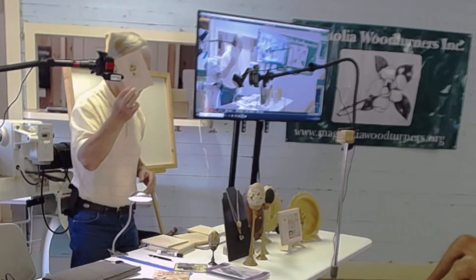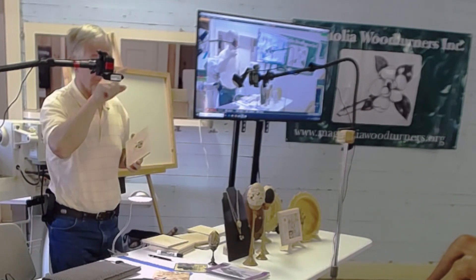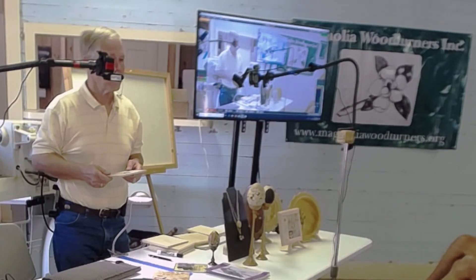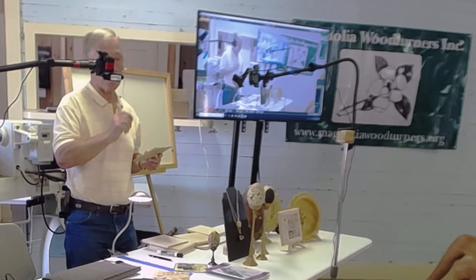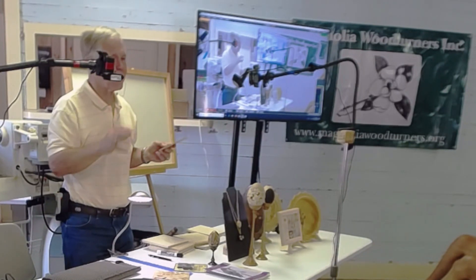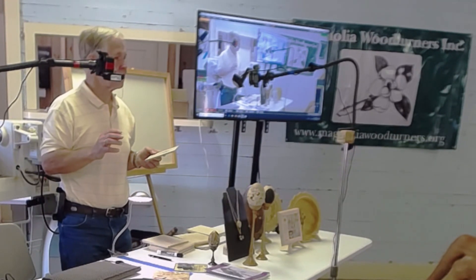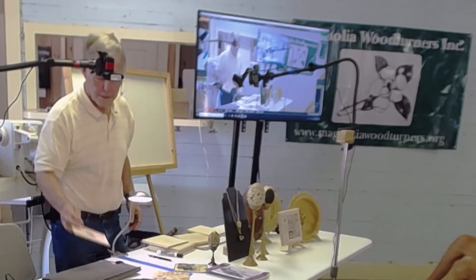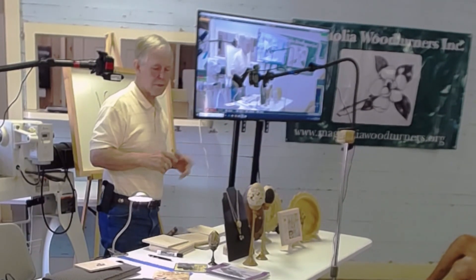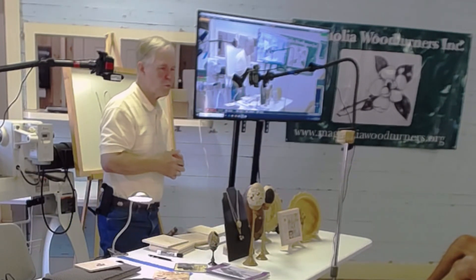Most of the time I sit down and draw things out freehand — flowers, for example. When I first started I thought all the petals had to be uniform and perfect, but when you look at flowers or leaves out in nature, no two are the same. So if you're trying to make them perfectly uniform you're kind of wasting your time. It looks more natural to have some that look good and some that don't. Everything I do I draw directly on the wood — I don't usually copy from paper.